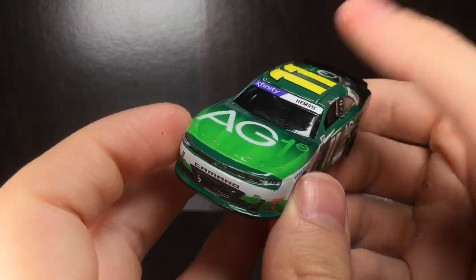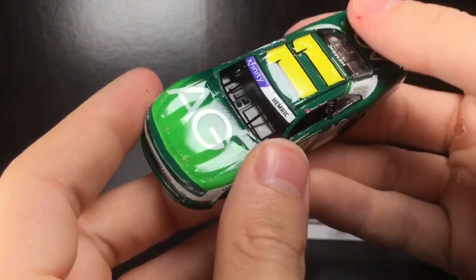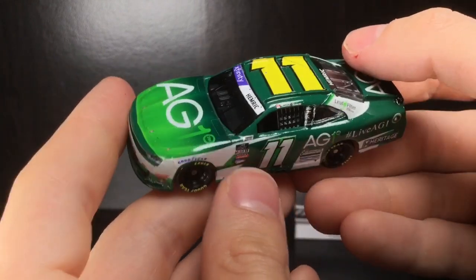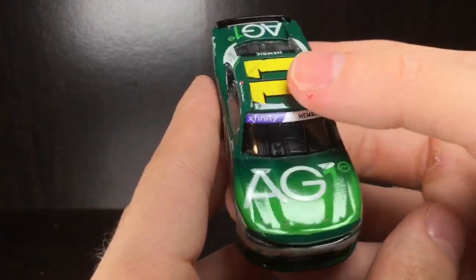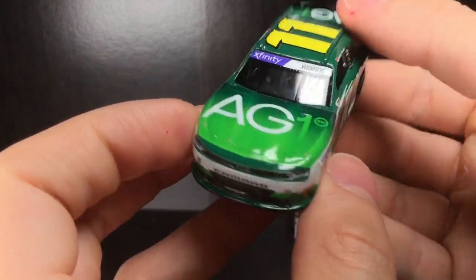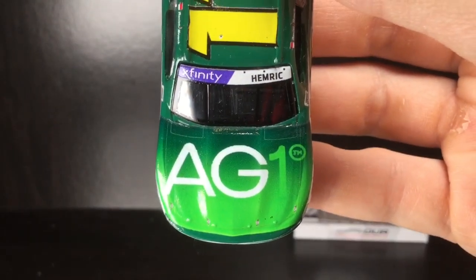This paint scheme — first off the bat — this was a car that was never made unfortunately, but it's got a lot of gloss on it. Check that out, that is glossed up — holy moly, lots of coats of clear coat. This is the Daniel Hemrick car. He ran so many different cool looking race cars for his inaugural season at College Racing, the 2022 Chevrolet Camaro.